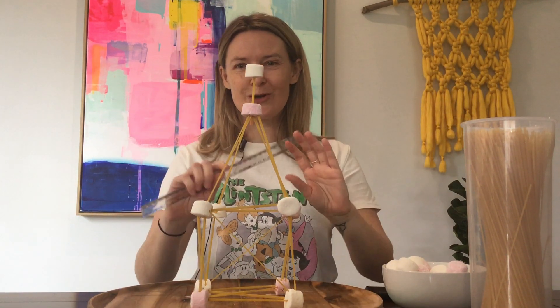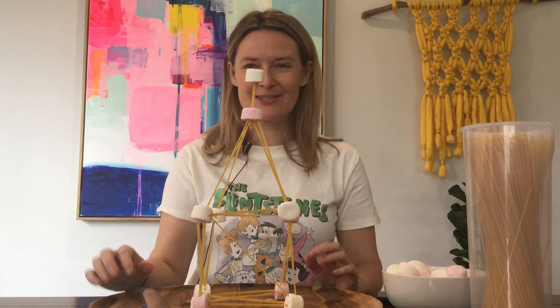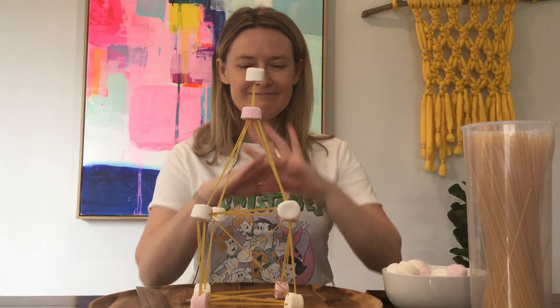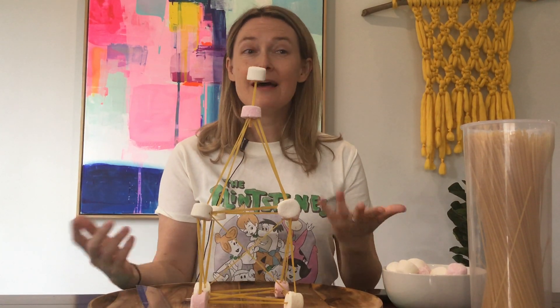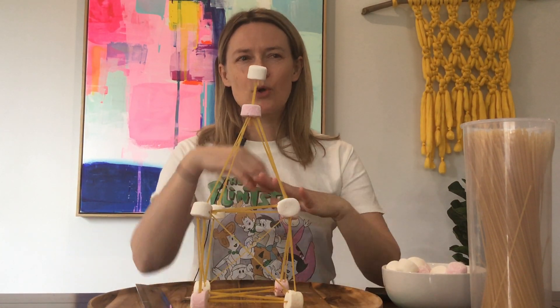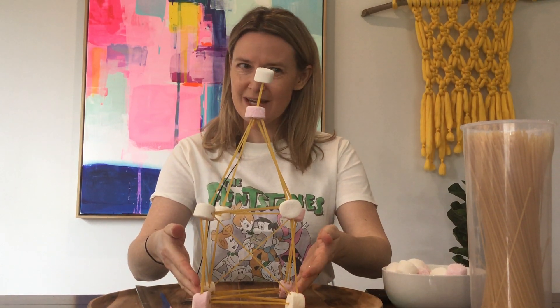Did you stay tall and strong? Bit wobbly. You may need to revise your building style or method. This activity sees us being architects and civil engineers. They are often asked to create tall towers and must think carefully about the foundation and the shape of the tower or structure.